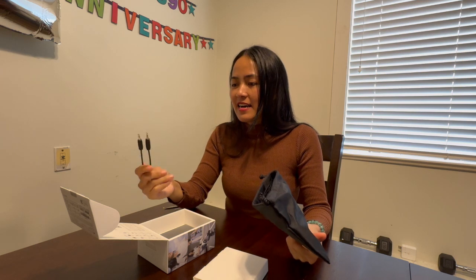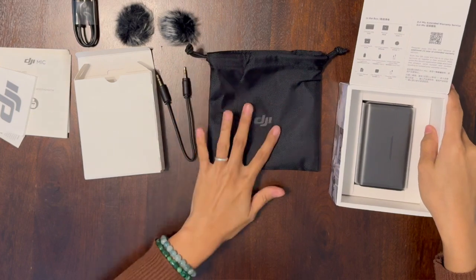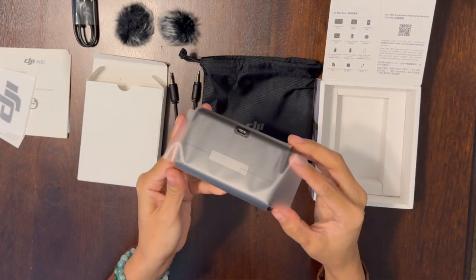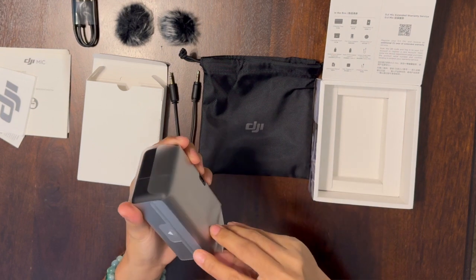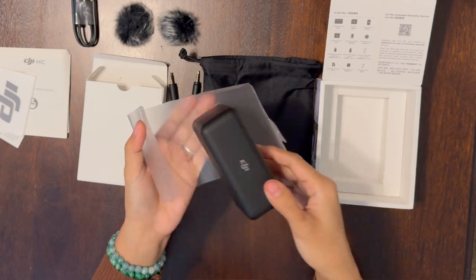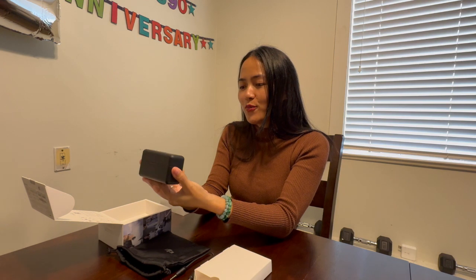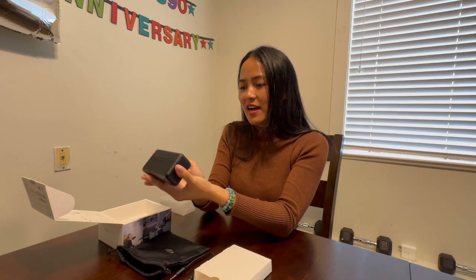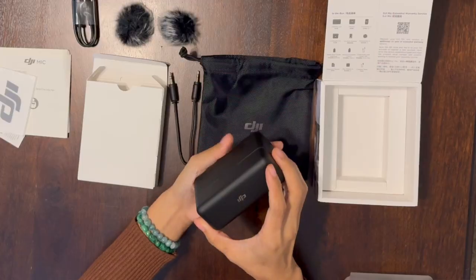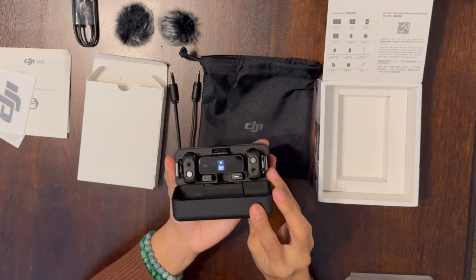And a connector for a camera. Okay, now here we go — this is the real deal. So guys, look at how cool this DJI is. Okay, now we're gonna open it — boom!